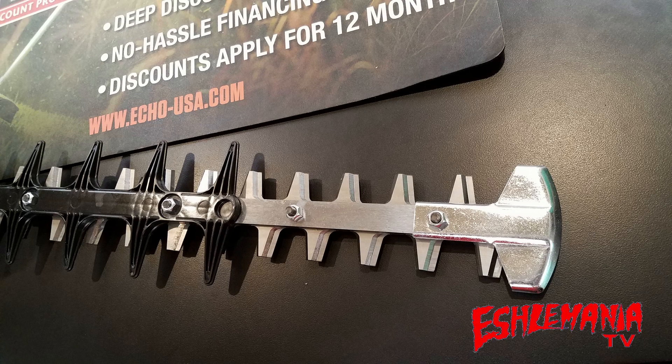The blades on the HC-2020 are the standard double reciprocating blades you will find on most ECHO trimmers. That means the top blade and the bottom blade both move, unlike some battery-powered and cheaper trimmers where only one blade moves and the other one is stationary.